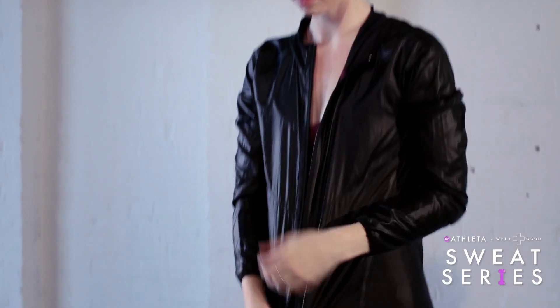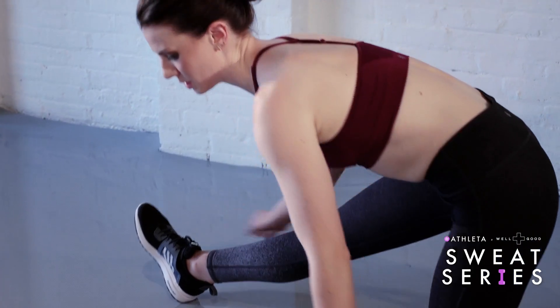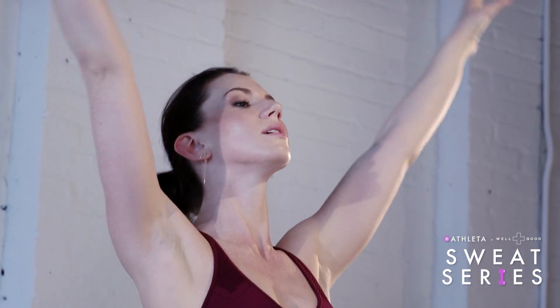One of the most empowering things for me as a teacher, an instructor, a coach is watching my students transform — and that doesn't even necessarily have to be a physical transformation. I see students come into class and you can just read it on their face that they feel like they had the aha moment. They feel strong, they feel level-headed. It's the reason that I do this.